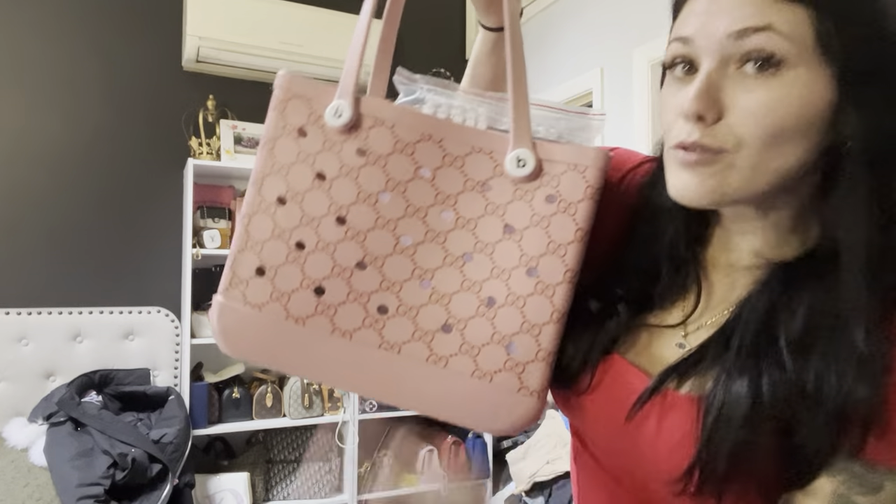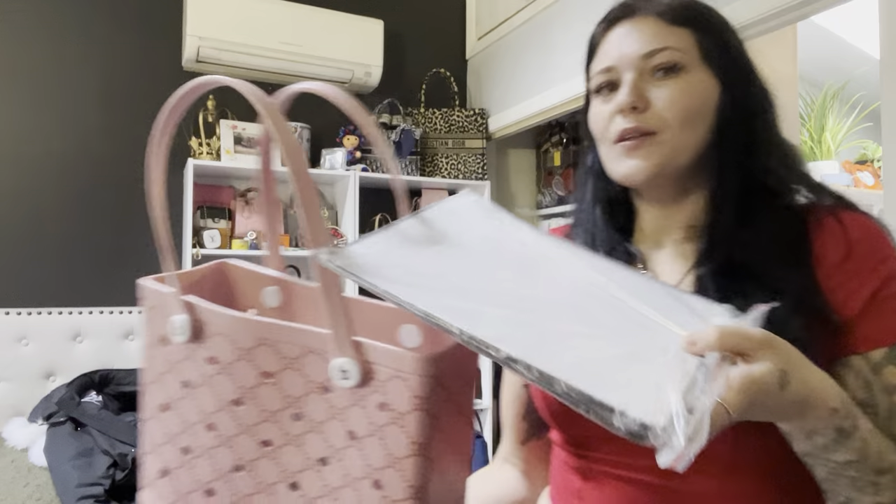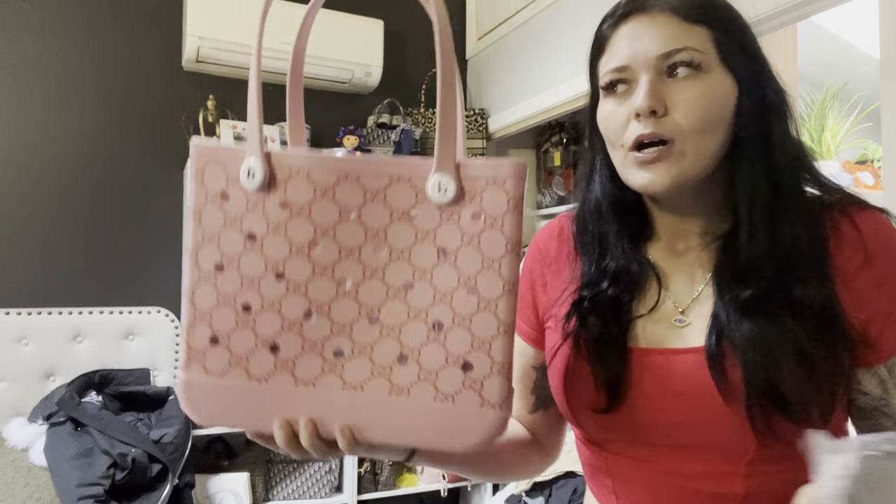Anyways, I was going crazy over these bog bags. I decided to be extra and of course get the one with the Gucci print all over it. We do have all the other random colors — the classic bold colors — and I think there's an LV one like this too.